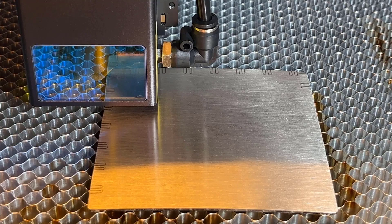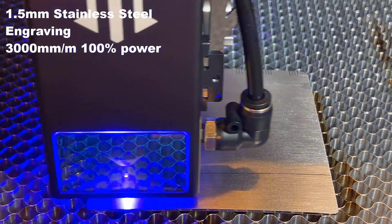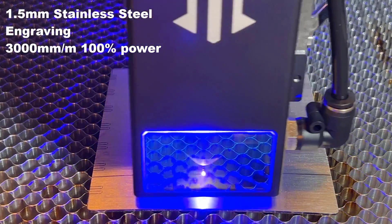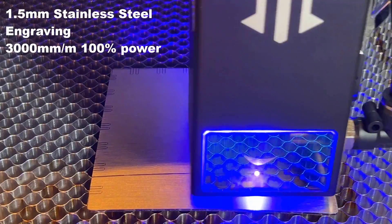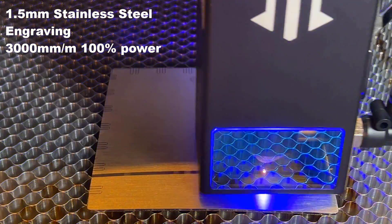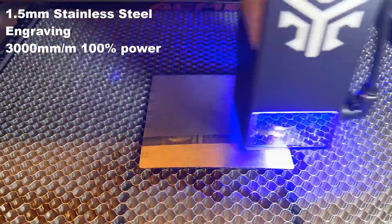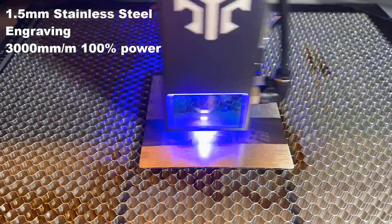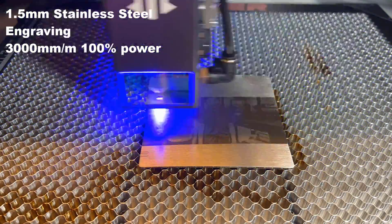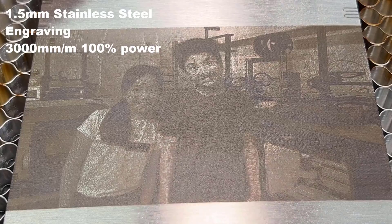Then, I will engrave a picture at the back of the plate. The marks you can see are from my previous attempt with some misalignment. As this piece of stainless steel is still good, I will just engrave a picture on the back using the same 3000mm per minute speed and 100% power. The quality of the picture is really good. The resolution is close to 300 dpi as I used 0.09mm line interval. It looks even better with lighting from different angles.